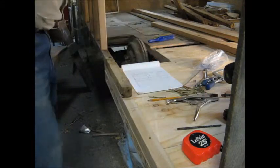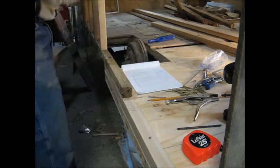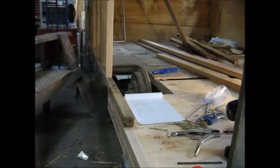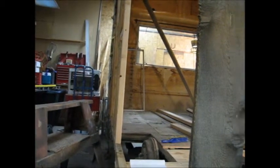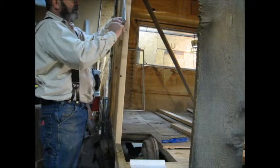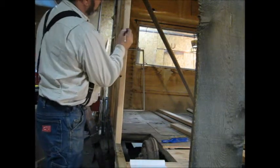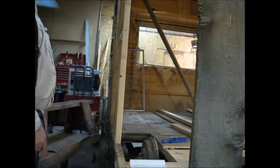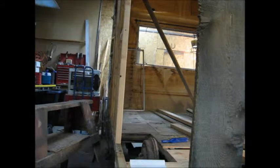The stud will go on that side, and it should be the same mark here, so we'll just bring that mark around. Our windows are going to line up so we can just square this across — that'll be our next mark. Right there. Just got to cut my stud to length.